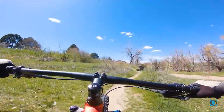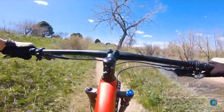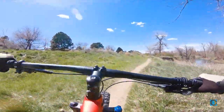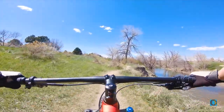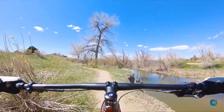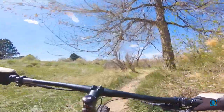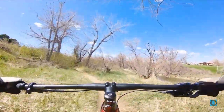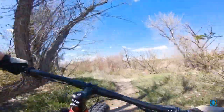Alright, trying out the new bars here. This is the little creek side trails near where I live. Obviously we're also in quarantine so I can't drive anywhere. It gets a little narrow in here for these 780 bars.